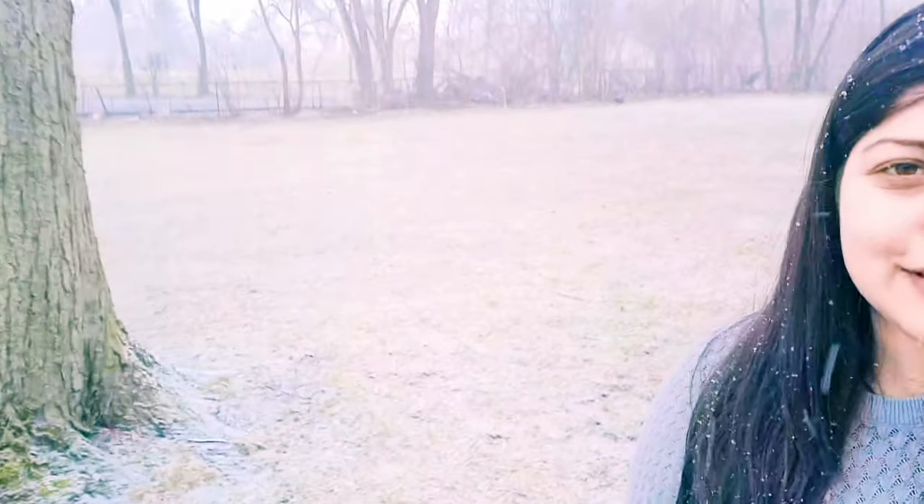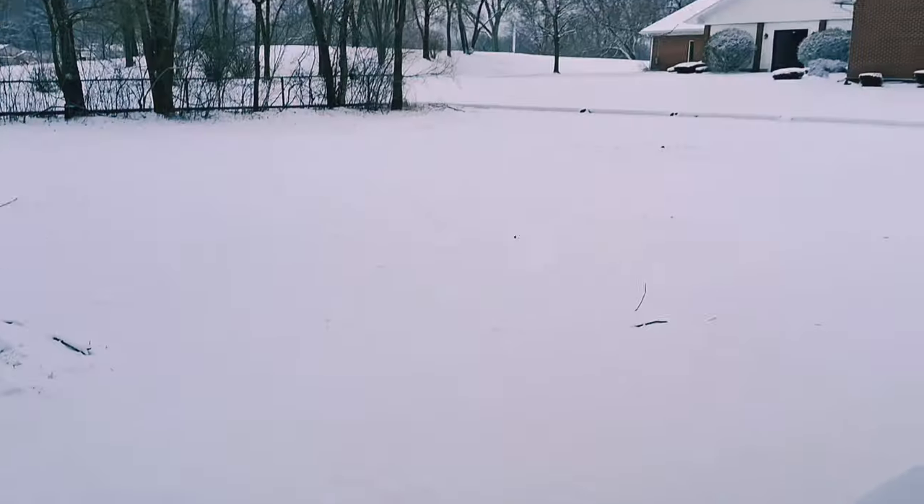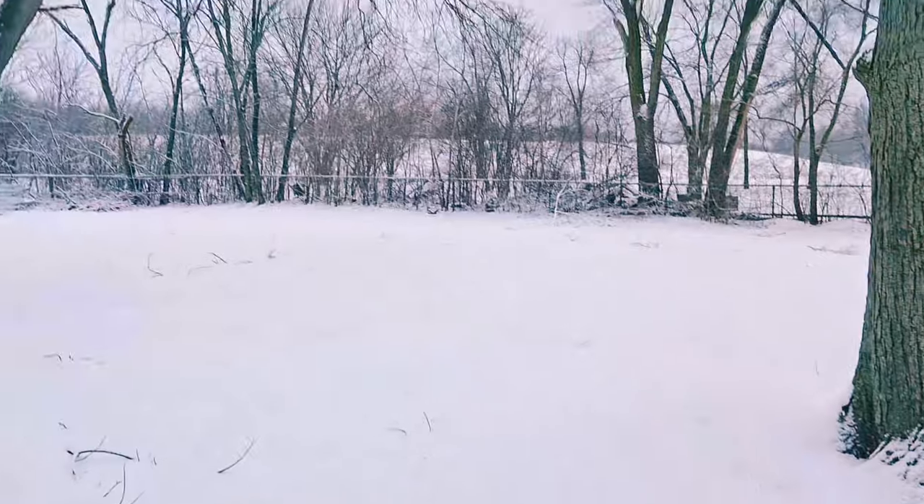Namaste and a very good morning to you all. As you can see, snow is still falling here. Have a look — this is what it is.